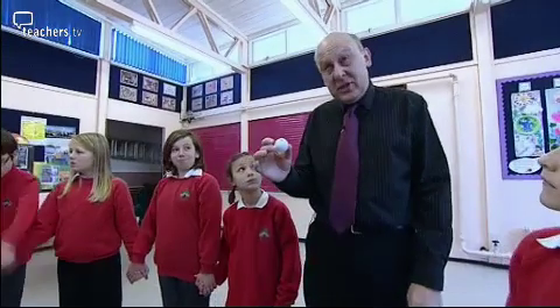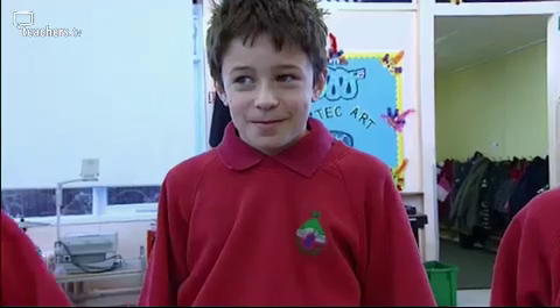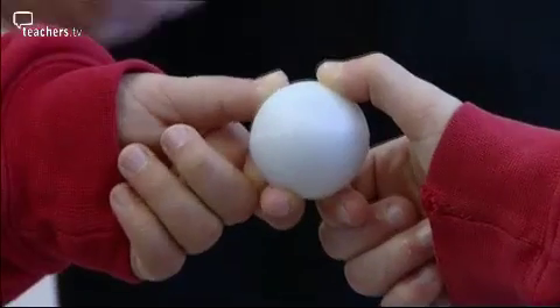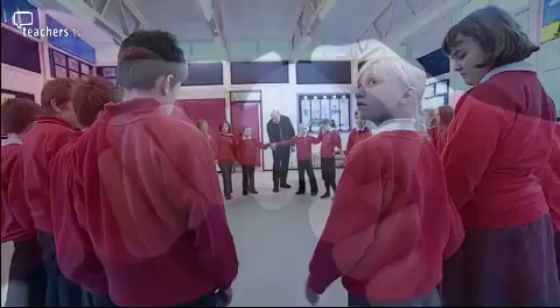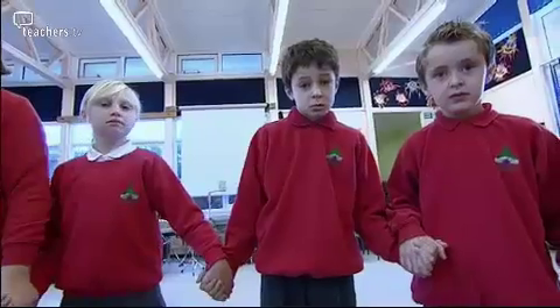What would be in the circuit to make it go on and off? The switch. Put your fingers on there everybody, except Jack. So here we are, we're holding this, but the circuit isn't complete. We go round until we get to Jack. Now Jack, hold hands. Lovely.